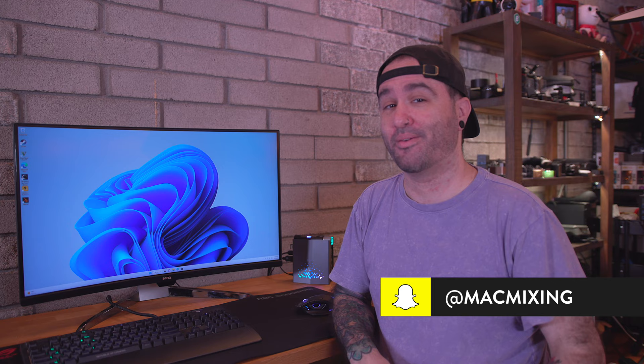Definitely let me know what you think about the Ace Magician AMR5 down in the comments below. If you enjoyed this video, please hit the thumbs up button, and if you're new to the channel don't forget to subscribe and hit the notification bell so you can be notified when new videos drop. Thank you so much for watching — once again this is Dom and I will catch you in the next video.